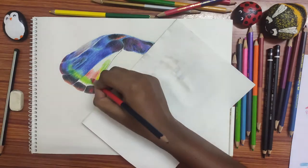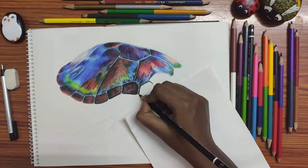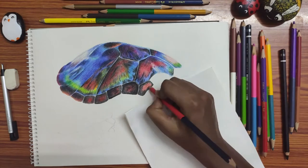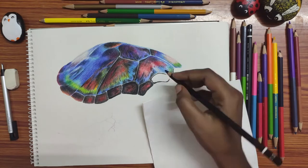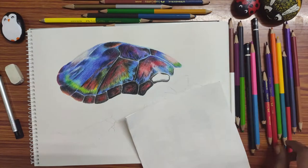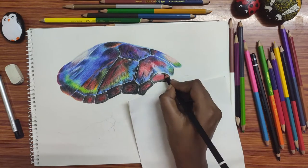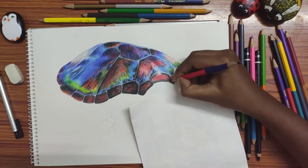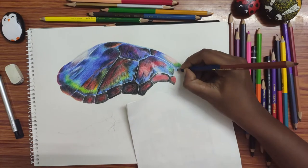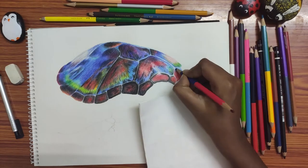Do light shading on the highlighted areas. Here on the left side of the turtle shell and the top corner, I did a light shade as a highlight. You can even use an eraser for highlighted areas, but when highlighting a darker shaded area it will be a bit difficult to rub off the darker shade. So it's better to leave the highlighted areas light or do light shading on them.